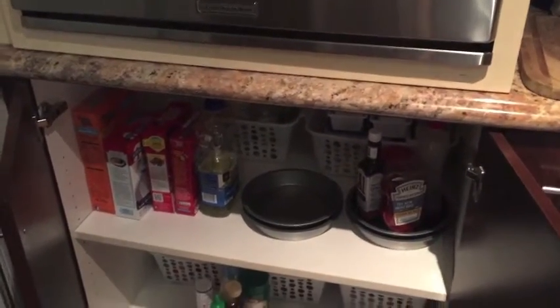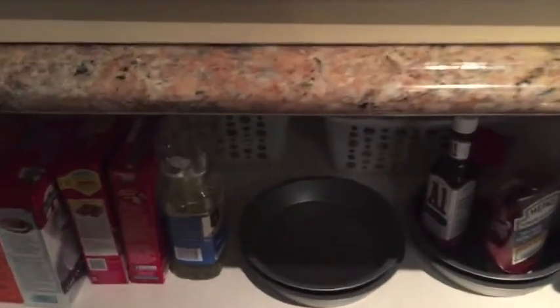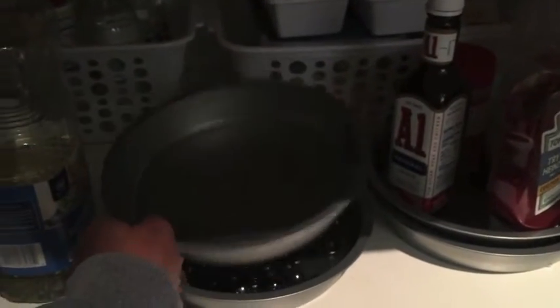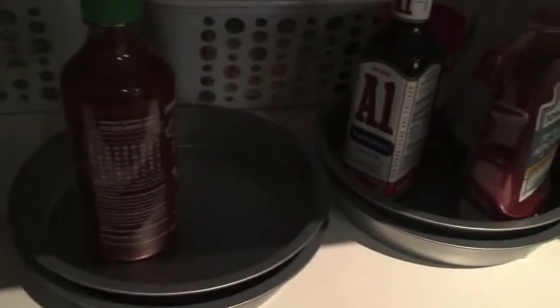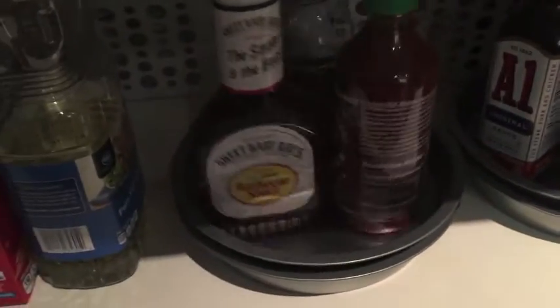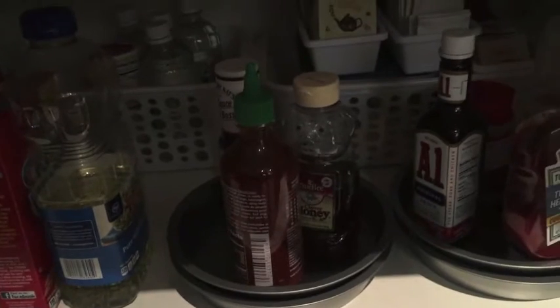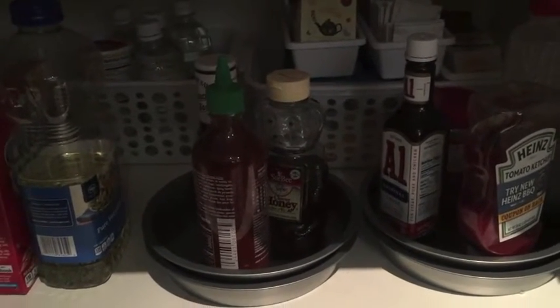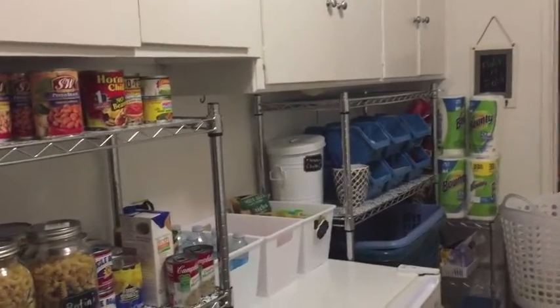I just want to take a second to show you this really cute simple project of how I organize under my microwave. I simply use two cake pans from Dollar Tree — you put marbles in the bottom of one, put the other cake pan on top, and then you can put all of your condiments on the pan. You now have a great lazy susan for like three bucks! I found that idea on Do It On A Dime, one of the video bloggers. And here we go — here is my new organized laundry room and pantry!